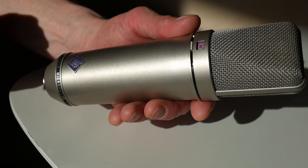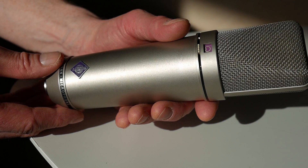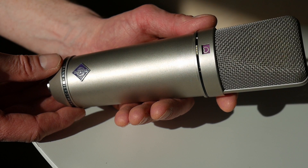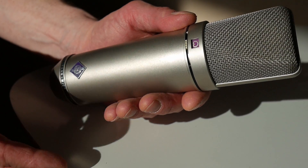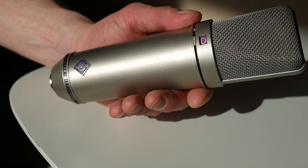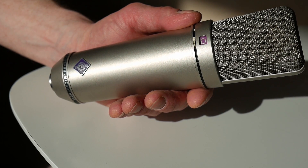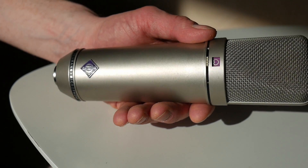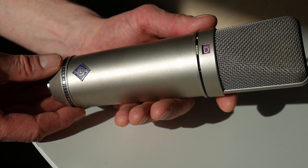This is a vintage Neumann U87, one of the most famous studio microphones in the world. It's been here for decades and you've probably heard it on so many records. These vintage ones aren't made anymore and the newer ones sound slightly different due to changes in the circuit and the capsule. So everyone's looking for these vintage U87s, and unfortunately if you find one second hand, it will easily set you back a few thousand dollars.